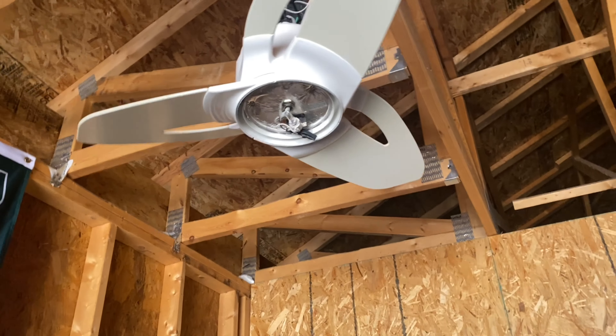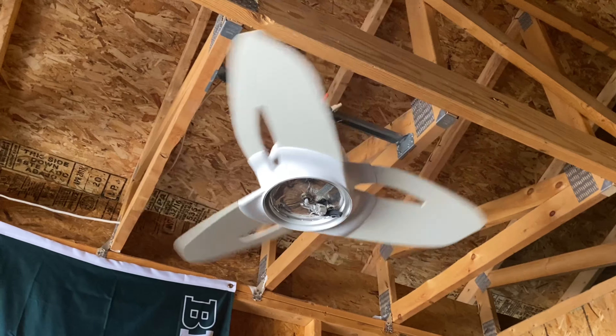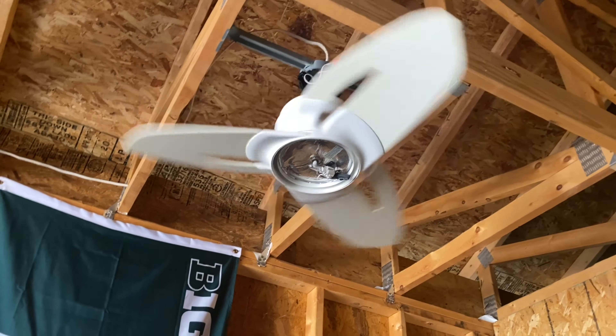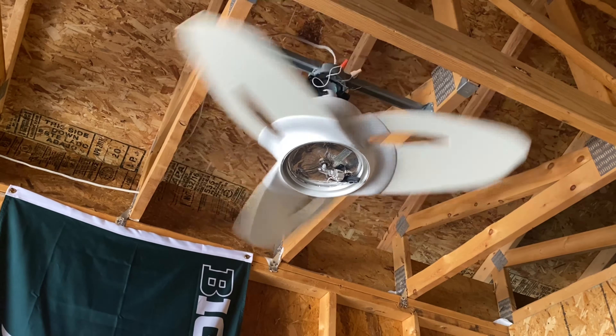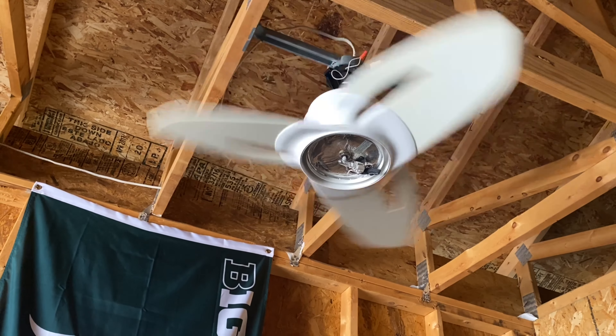Let's start it up on low. These fans are very fast on literally any speed, but I kind of expect that with it being a 36-inch fan with a huge motor. It does put out a decent amount of air for its size; I just wish it was a little bit slower.